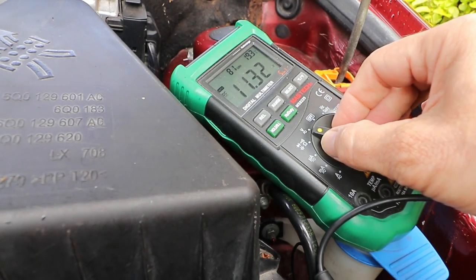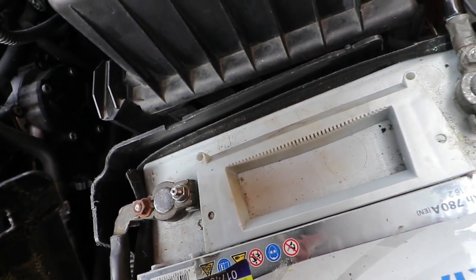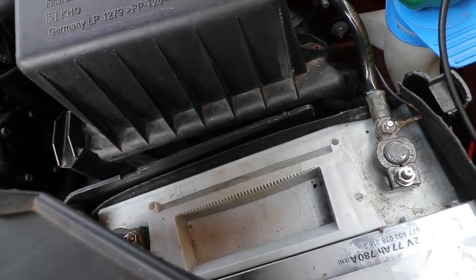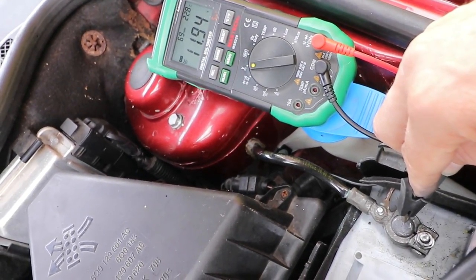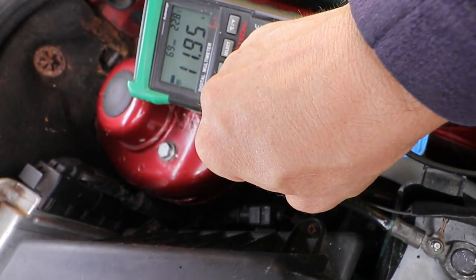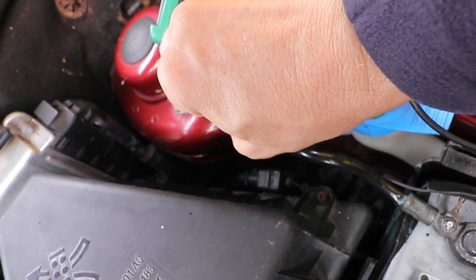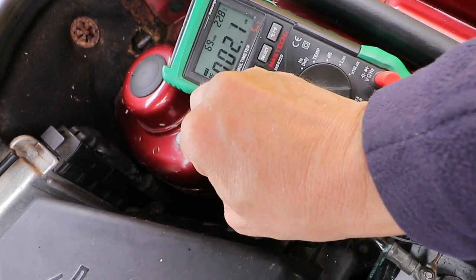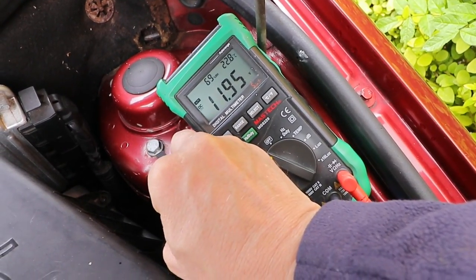One other thing worth checking is the connections to the battery itself and the earth lead to the body. Connections look okay on this, and there's no corrosion. If there was, you'd remove that first. To test the earth lead, move the probe to where it joins the body and see if it reads the same — which it is, and on the body itself. So that's okay, reading the same voltage, which is obviously too low.